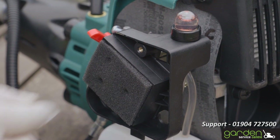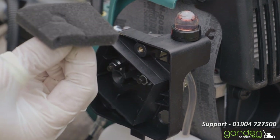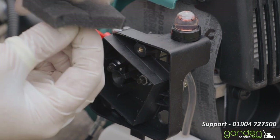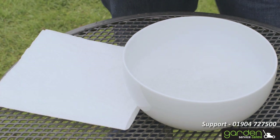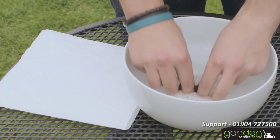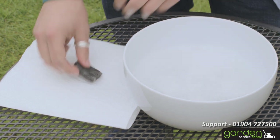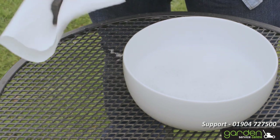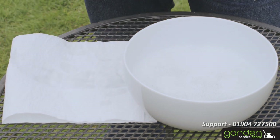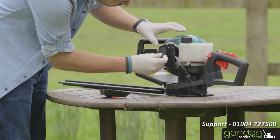Now that you can see the filter, make sure that you remove any visible debris from it as well. The filter should simply come out of the housing with a gentle pull. Once you have removed your air filter, brush off any loose debris and wash the filter in some warm water with a little washing up liquid. Submerge the air filter and squeeze it a few times, then squeeze out any excess water and place it between some absorbent tissue. Press down on the filter a few more times to dry out any remaining moisture. It is essential the filter is completely dry before placing it back into position.